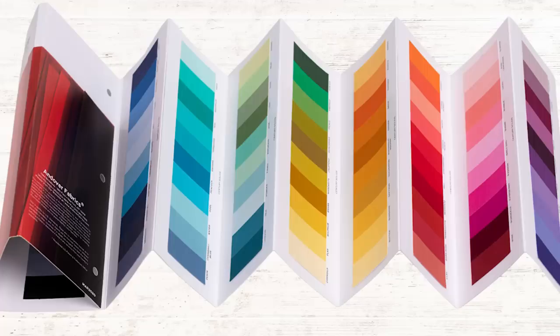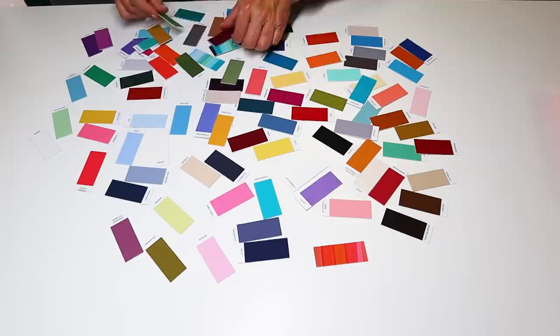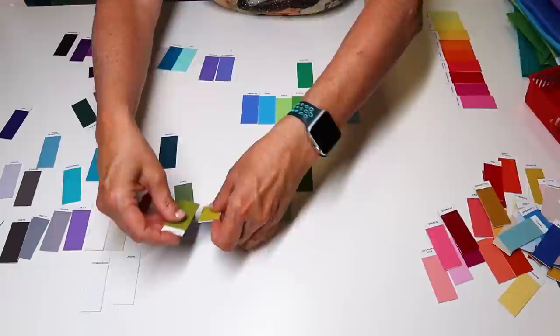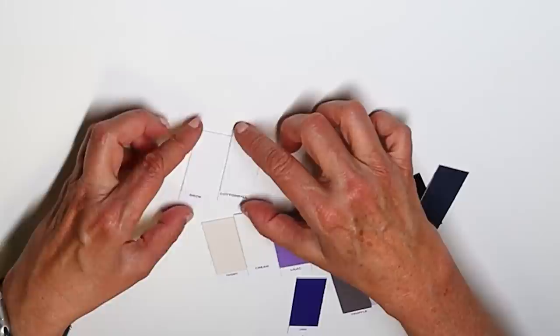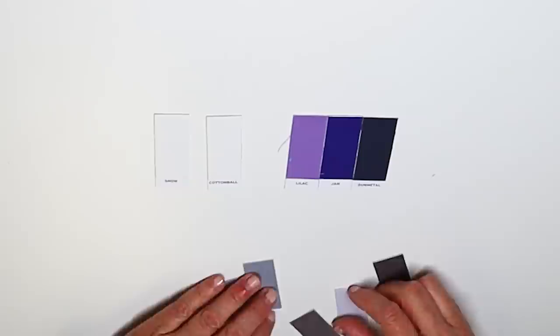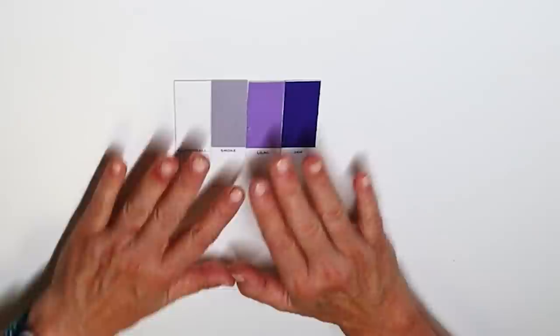With all these bright colours, we wanted to use Andover Century Solids, and we were delighted when Andover decided to partner with us. Andover sent me a colour card which I immediately cut up into colour chips — playing with colour chips is one of my favourite things to do. Computer screens just don't do fabrics justice; they lose a lot of texture and vibrancy. For the blocks, we had to discuss what white to use and ended up going with a bright white, but we didn't go to black — we chose a really rich purple called Jam. These are our final colour choices.